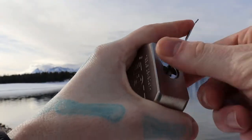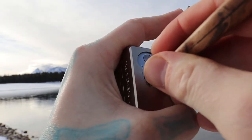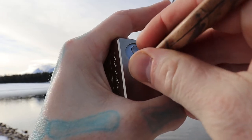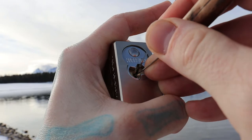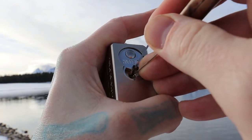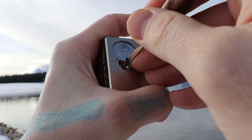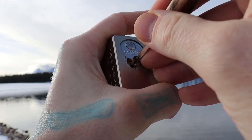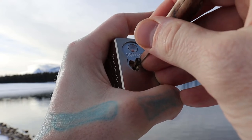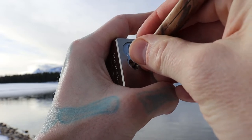Gotta stop and pick a lock here real quick. This one is five pins and I do believe there are security pins in them because I do feel a spool on occasion. So there's four, two, one — one completely set. I was probably feeling a serrated pin. Two is set, three feels like it may already be set.